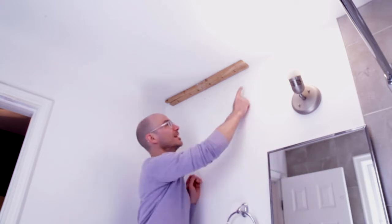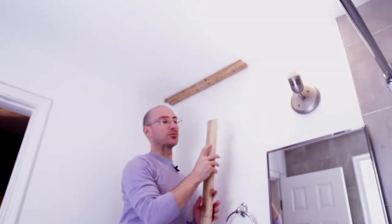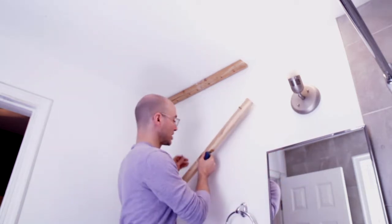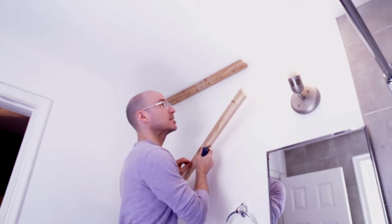I've located three studs — one, two, and three. Now that I've located the studs, I've drilled holes in my strapping and I'll be able to screw directly into the studs. Just getting my screws started first into the pre-drilled holes, and now I'll mount it into the studs.